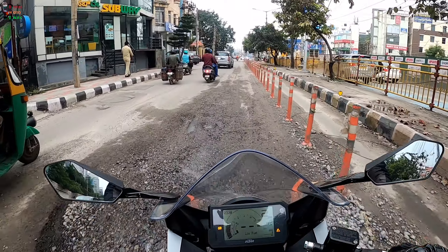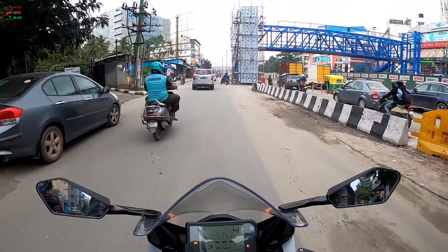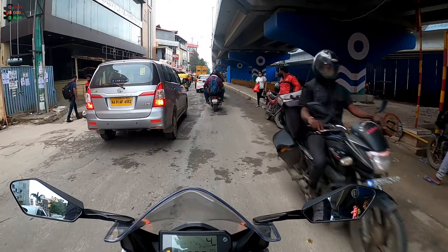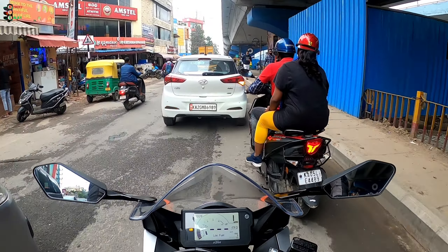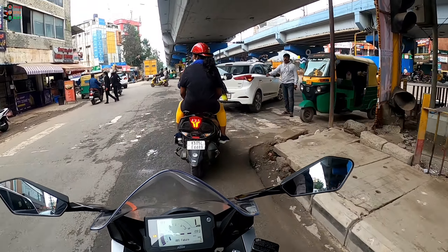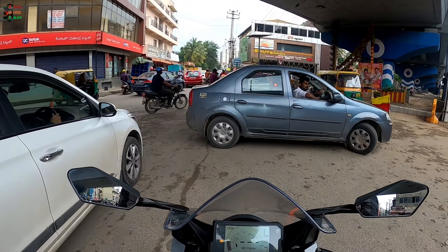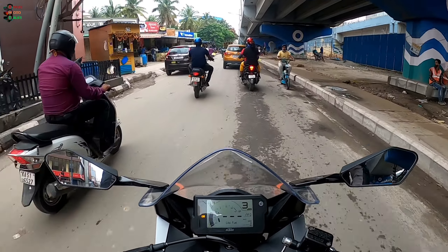The suspension is good — I'm loving it. It's definitely tuned toward comfort and does not bottom out. The new seat is very comfortable; they have changed the padding and the fabric, which is now more like suede leather. The problem with the old RC was the hard seat and committed riding posture that made touring a concern, but that should be resolved now. It is still decently committed, but nowhere near as extreme as it used to be.